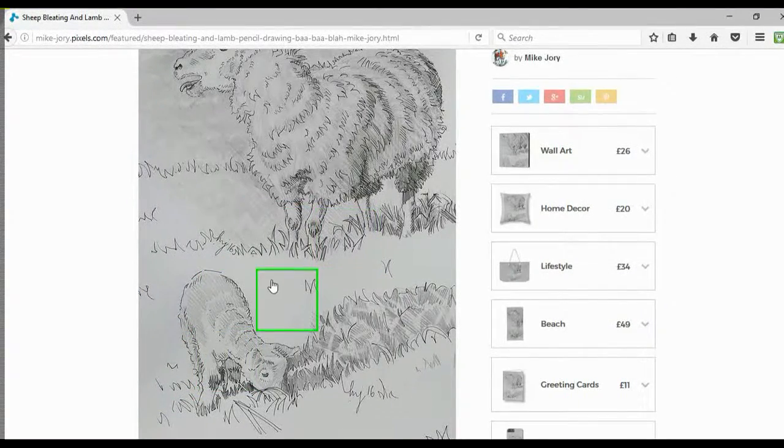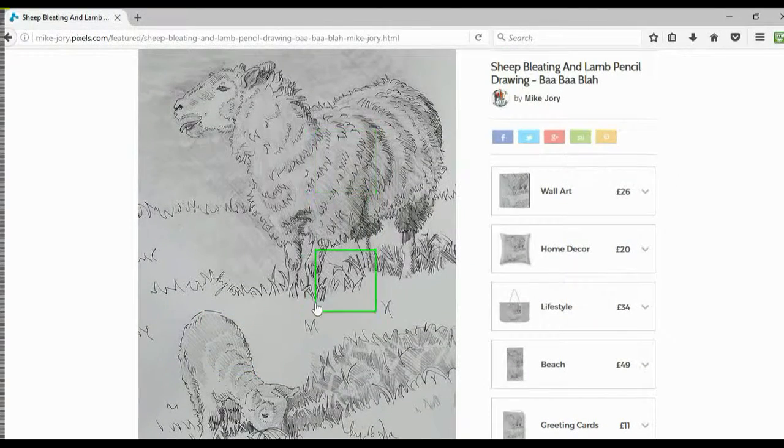Once I'd done that, I started to use the pencil in a more defined way, using directional lines to indicate the texture of both the wool on the lamb and on the sheep. I also did the same for the cast shadows as they fall across the grass in the field.